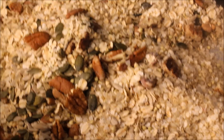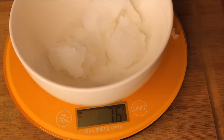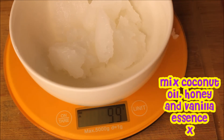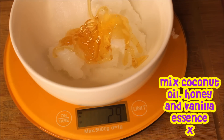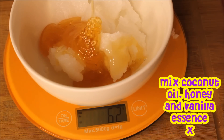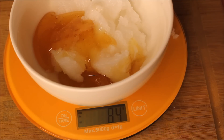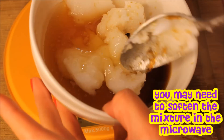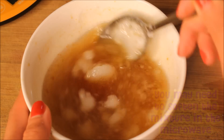Once your dry ingredients are prepped, I move on to the wet ingredients. Here I'm measuring out half a cup of coconut oil, which is about 105 grams. I then hit the reset button on my digital scale and measure about 85 grams, which is a quarter of a cup of honey. I add in two tablespoons of vanilla essence and mix up the wet ingredients. Because my coconut oil was a little bit hard, I actually had to melt it in the microwave for about 25 seconds.